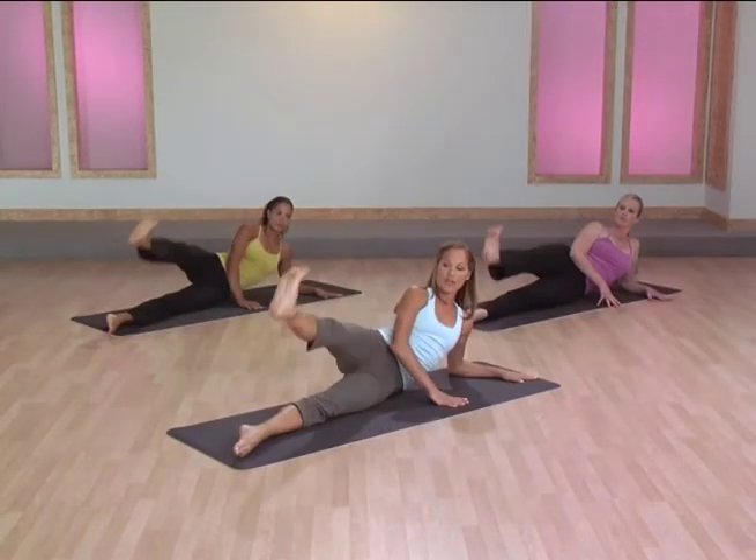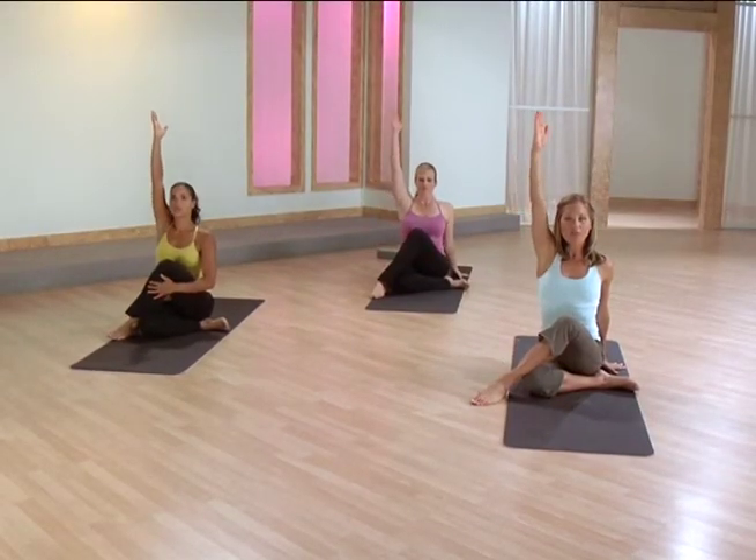Up, up, squeeze, kick. Inhale the left arm up, sit up tall before you take the twist.